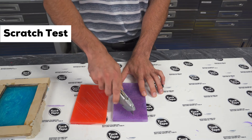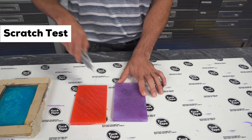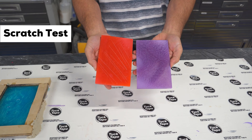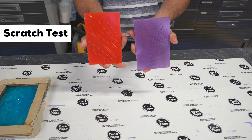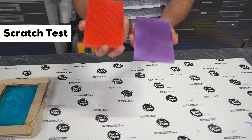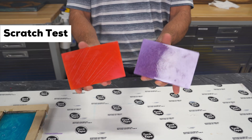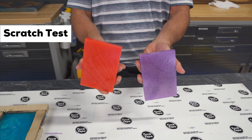We used a razor blade to do light scratch tests on both pieces. The purple one held up well — you had to apply real pressure to leave marks. But the red one, even the slightest touch from the blade left a clearer scratch. So what does that tell us? Even if your project looks cured and feels solid, being even slightly off ratio can still affect the durability and scratch resistance.